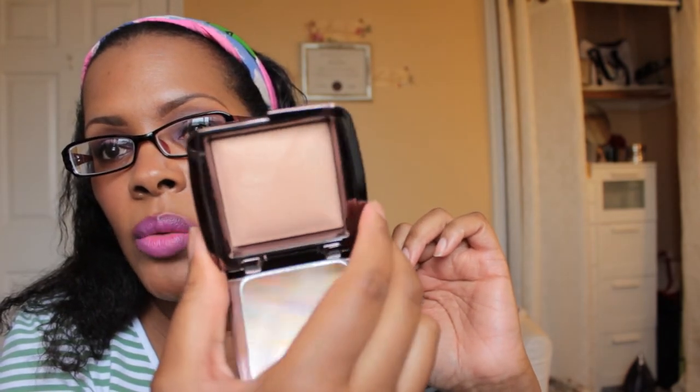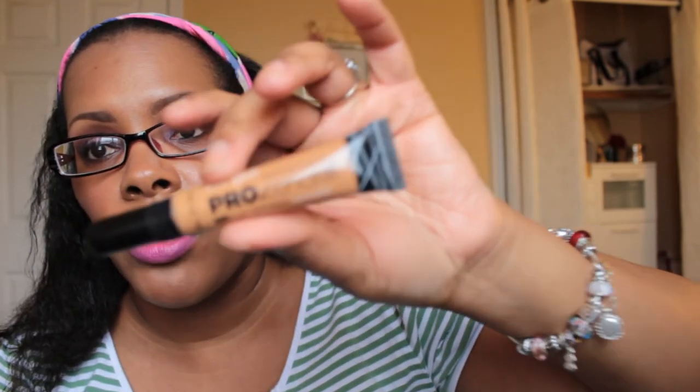Another thing I picked up during the Sephora sale is the Hourglass Ambient Lighting Powder in the color Radiant Light. It also looks powdery and white when you swatch it, but when you put it on your skin it gives a nice soft natural glow. For concealer this week, I am going to be using the LA Girl Pro Conceal HD High Definition Concealer in the color Fawn — I haven't used this in a while so I'm bringing it back.